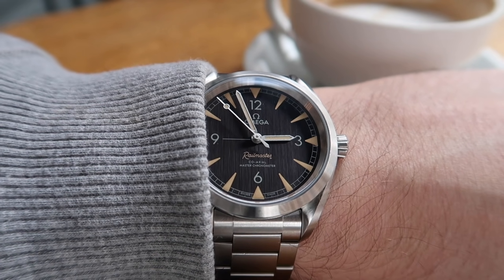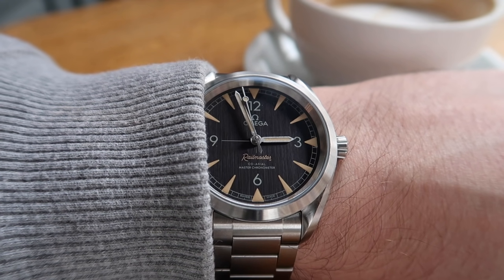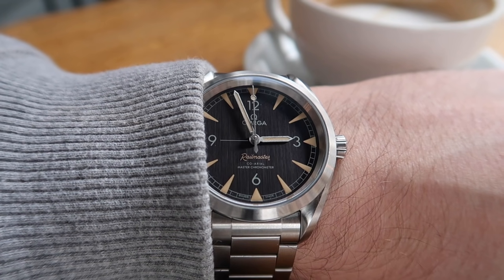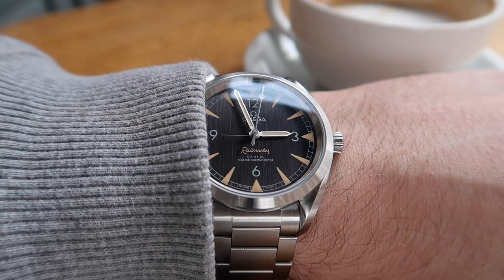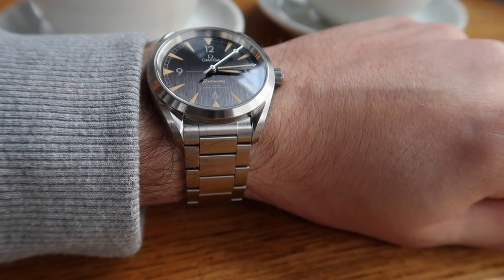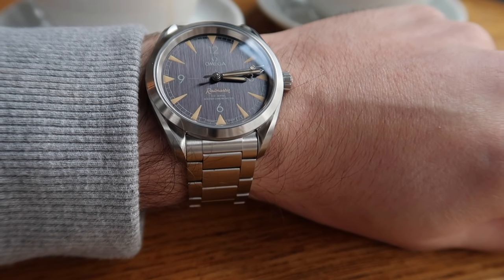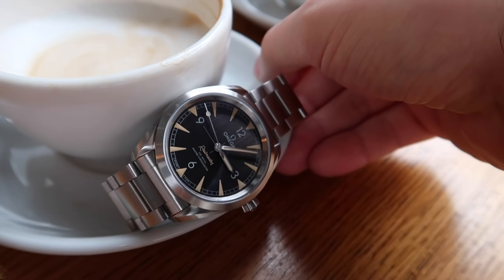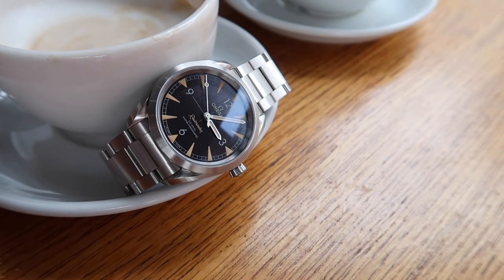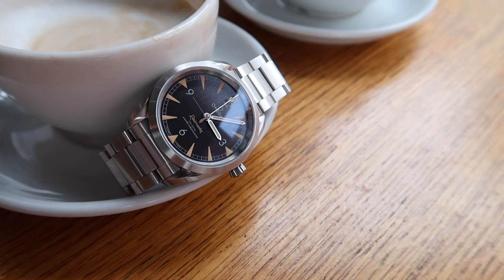The dial for me is kind of the winner here. You've got the 3-6-9-12 numerals and a crosshair in the middle. It's heavily brushed — a very deep brushing — you can see the vertical lines. It's really nice to see they've kept the original Railmaster logo, because that is one of the things that absolutely stands out on the original. The loom has a faux patina, which might not be to everyone's taste, but it is actually super luminous, so you've got the best of both worlds — that vintage look with the functionality of Super-LumiNova.